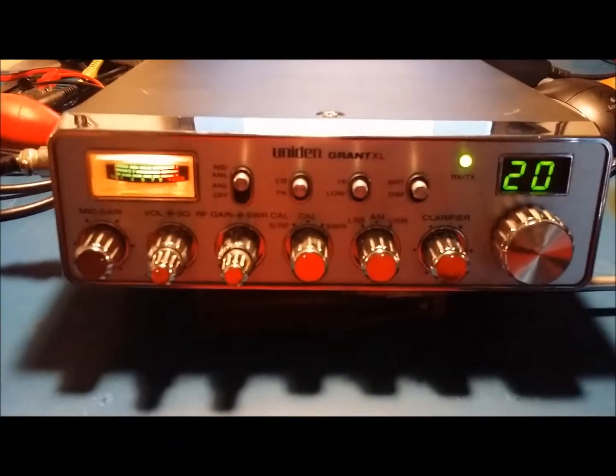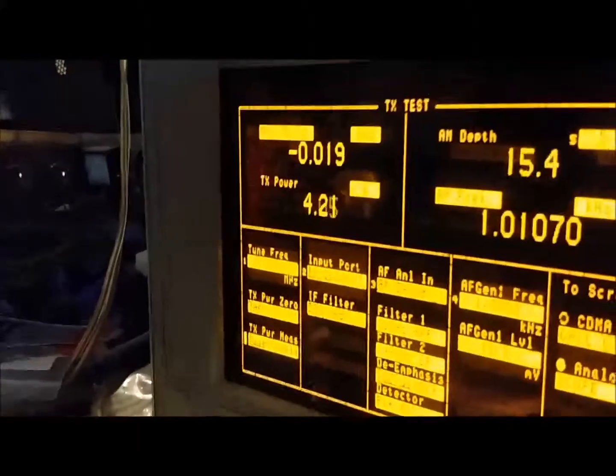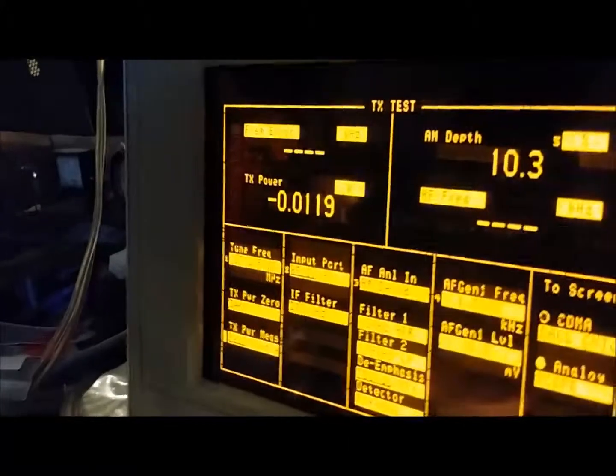All right, Jason, we're back with your Union Grant Dixell here, and I'll show you what it's doing now. This is on the peak power setting. A little over 30.